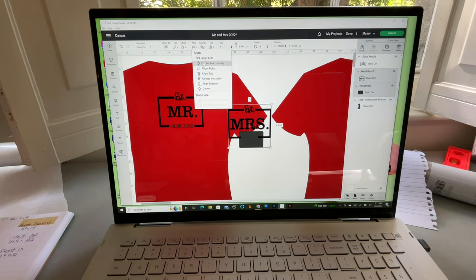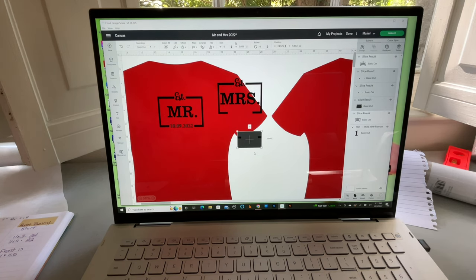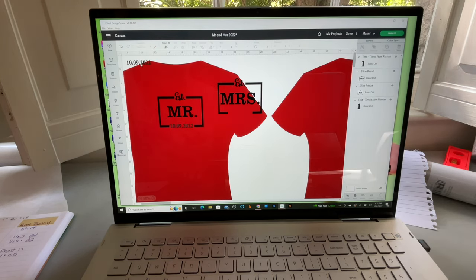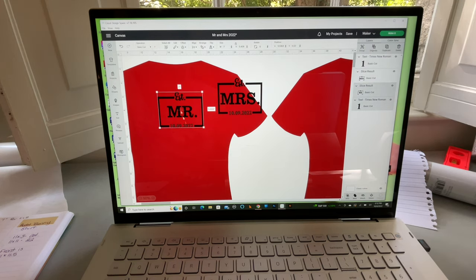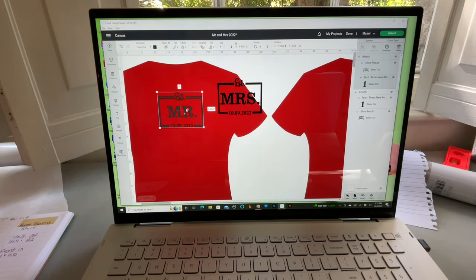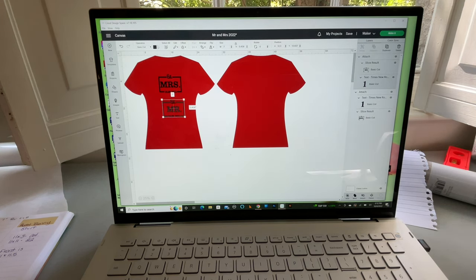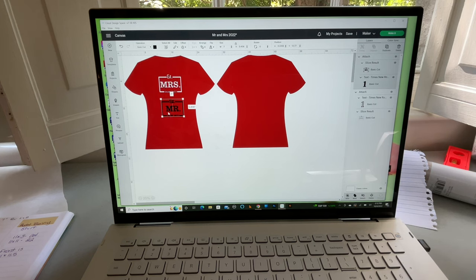I'll center that number horizontally and then Attach so everything stays in place. We'll use the paperclip Attach function, so both designs are done for the front of the shirts. Zooming out, the front will say 'Established Mrs.' and 'Established Mr.' These will be white on the shirts. Now let's work on the back of our shirts — let's move those two finished pieces out of the way.